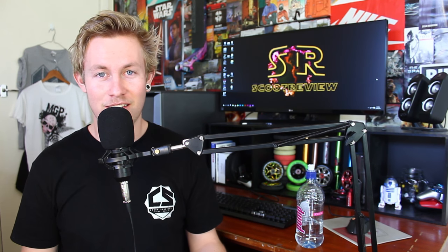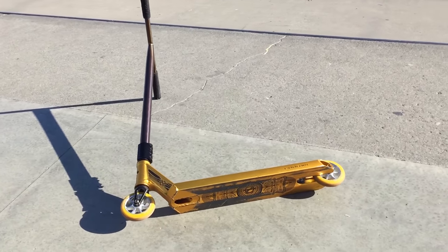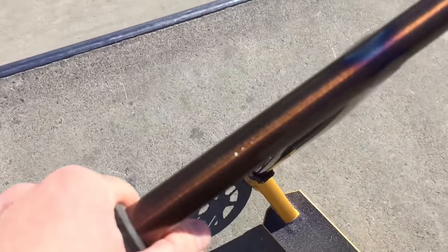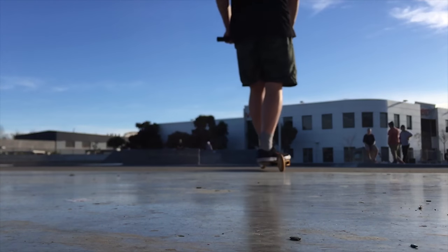For today's video I'm going to be running you guys through my setup. This is my street setup right now — one of my street setups. I'm just going to be trying out this deck until my TSI brake comes in the mail, which should be soon hopefully. My park setup's just sitting here, my street setup's to my right, and I'm going to be running you through my all new 100% street setup today.